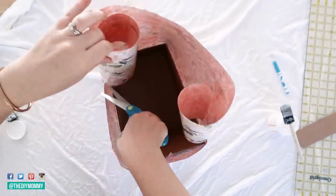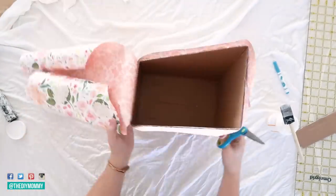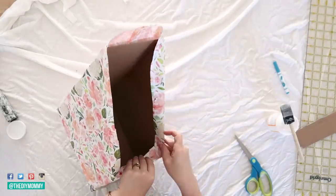Once you're finished wrapping the whole box with the wrapping paper and pasting it onto the box with the mod podge, you can trim off any excess paper, fold over any edges that you want, and you're all done.